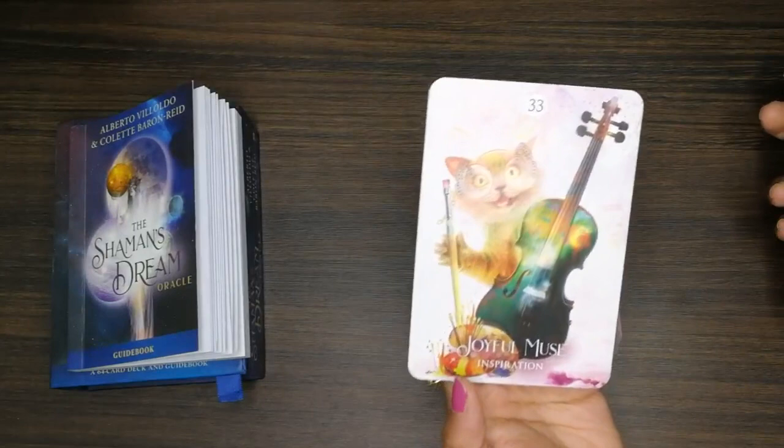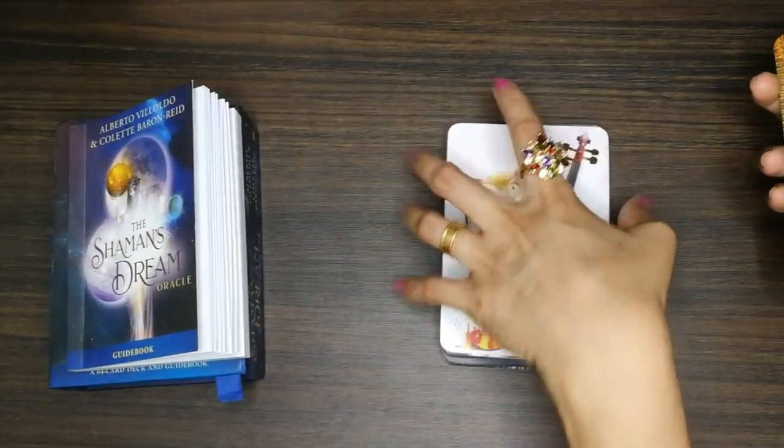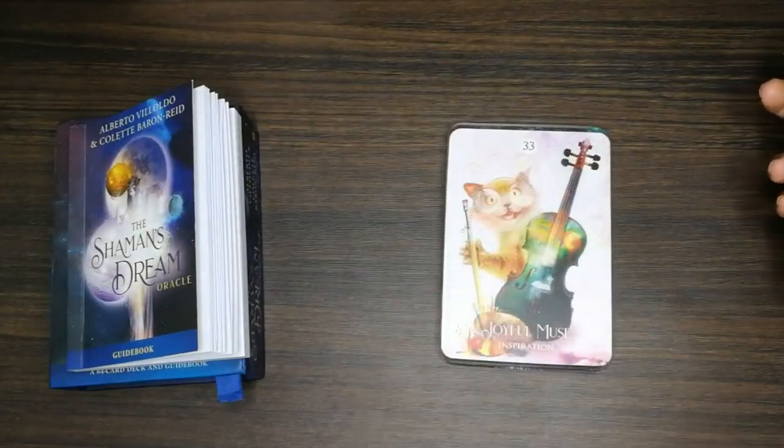Oh wow, this is lovely, I like this one. Look at the expression of the cat, and the number 33. Wow, the cat is so happy, so excited!